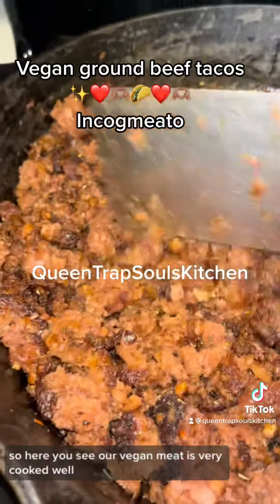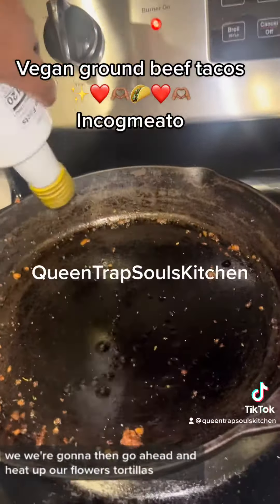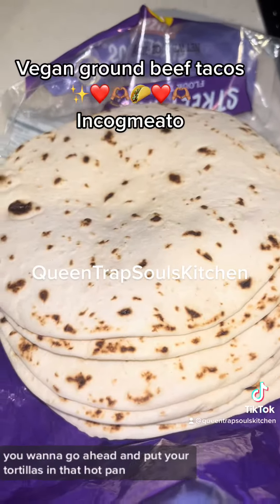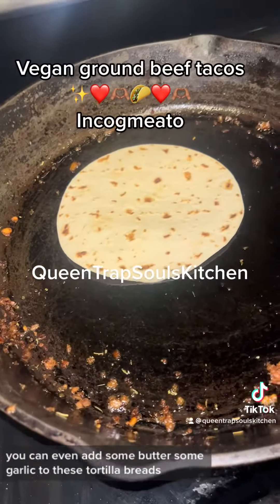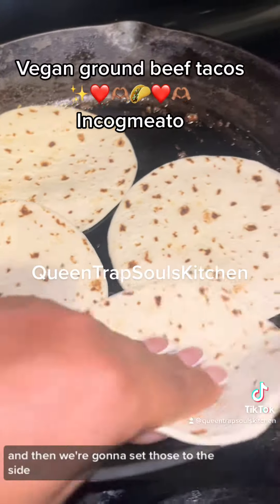Here you see our vegan meat is very cooked well. We're going to then go ahead and heat up our flour tortillas. In that same pan you want to add a little bit of olive oil and go ahead and put your tortillas in that hot pan. You can even add some butter and some garlic to these tortilla breads — it makes it even more delicious. Then we're going to set those to the side.